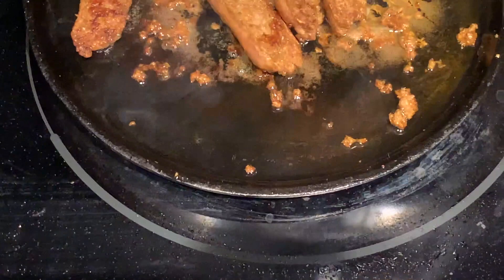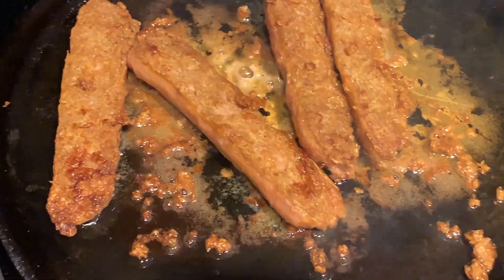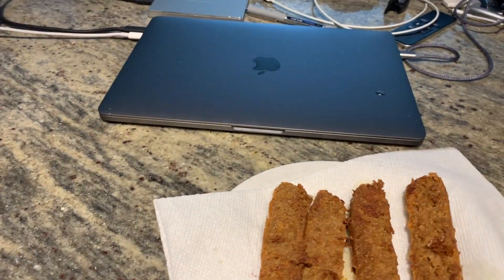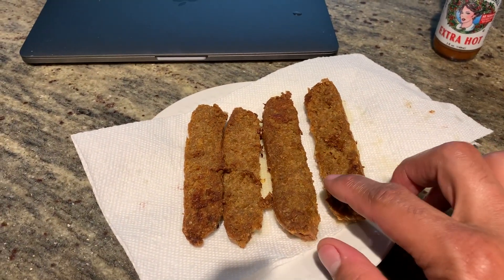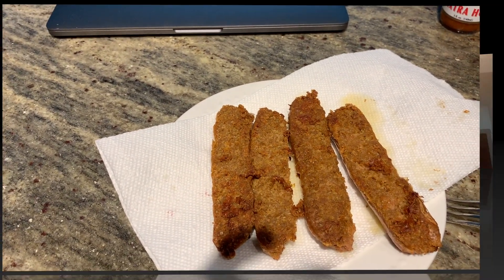A little while later — I added a bit of oil but I'm surprised at how much oil seems to already be in this stuff. As you can see from the reflection, there's a lot of oil in there. Alright, I've cooked it long enough. Let's do a taste test. I laid it out and got the oil off, kind of the way you deal with regular sausage. I'm going to try it first without hot sauce — the consistency is kind of like sausage.